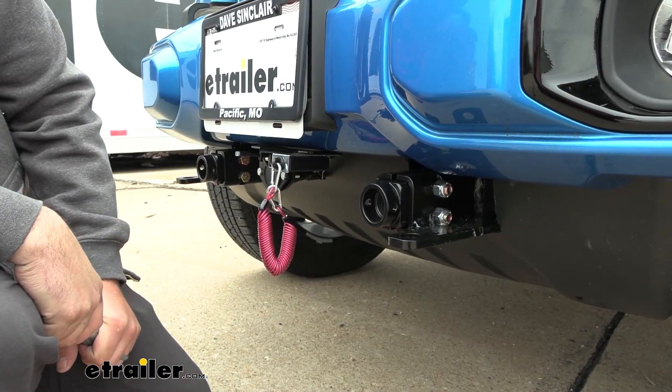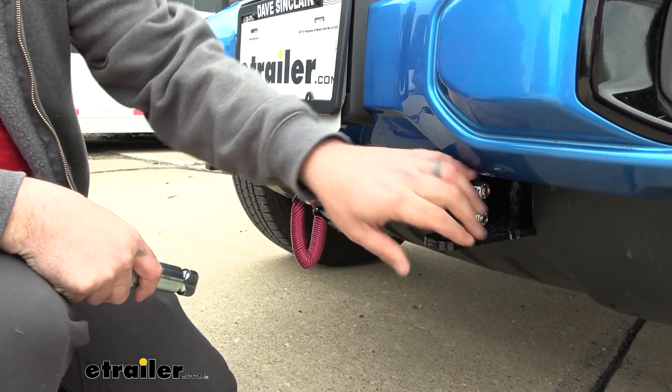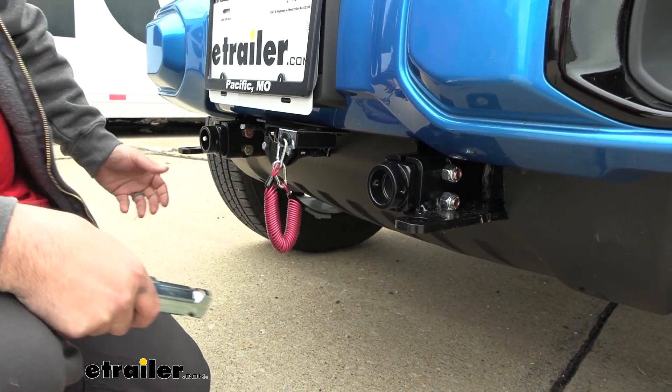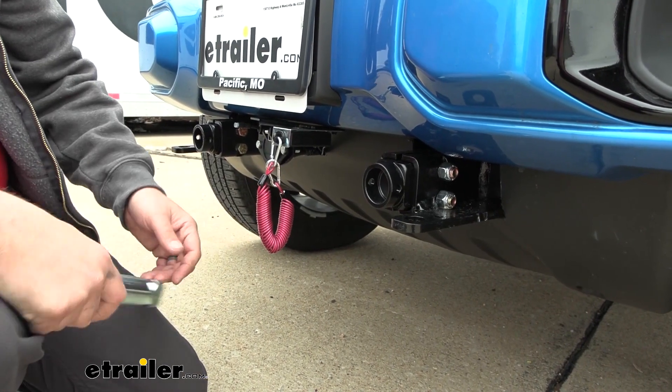Taking a closer look at our base plate, you can see that the only portion that really protrudes is going to be our removable arm portion with our safety chain loops. So a little bit of trimming is required to allow that to fit, but overall it looks pretty cool on the Jeep and it just adds a little toughness to the front without taking away from the look of the vehicle.